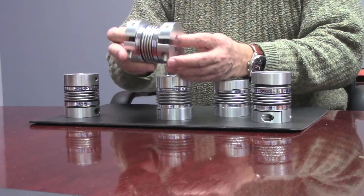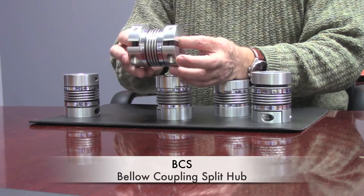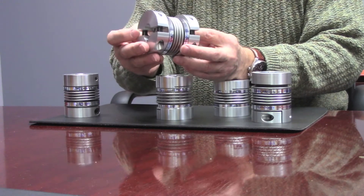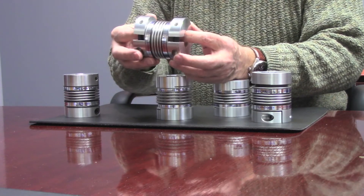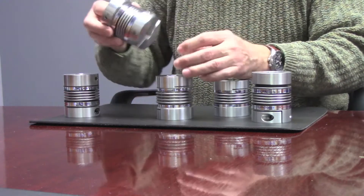The next version is the Bellow Coupling Split Hub, known as the BCS. As you can see, it has a split hub, which makes the assembly of the coupling into two fixed shafts a little bit easier.